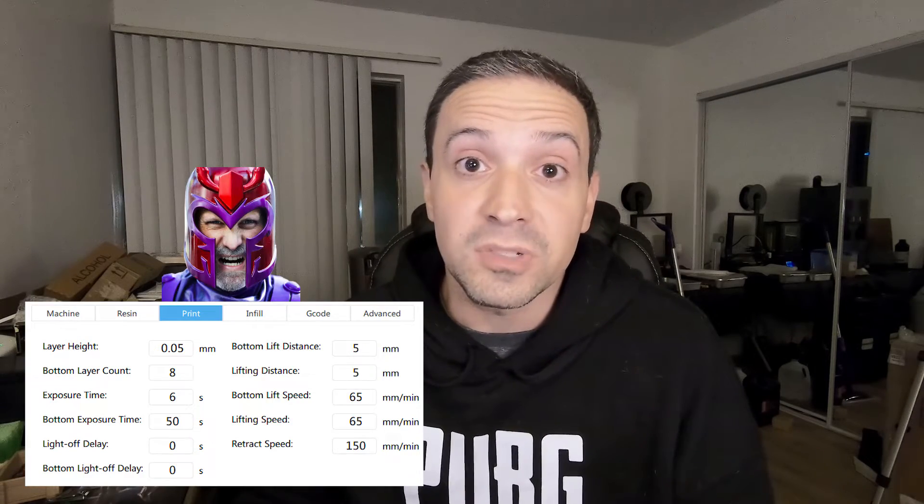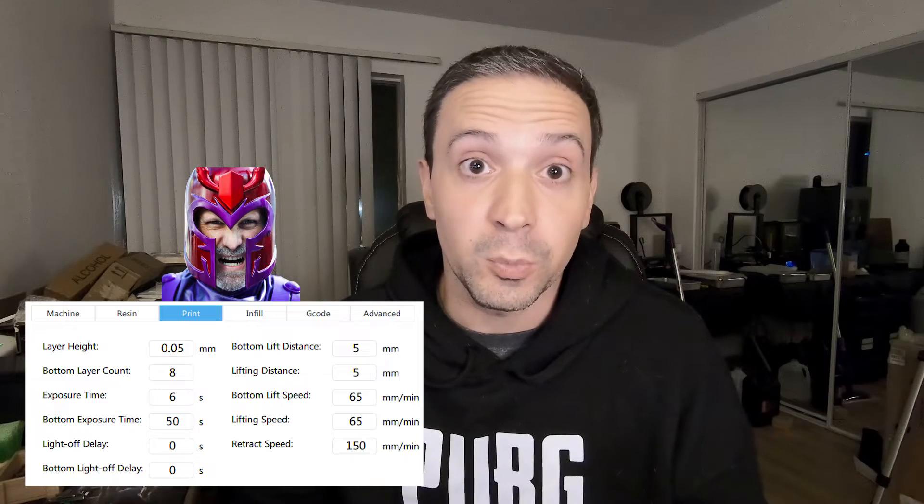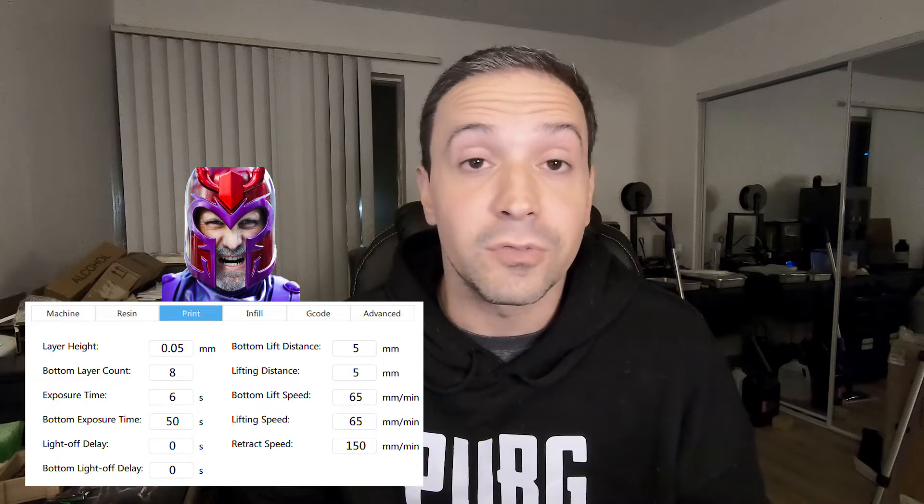And I even thought that his could be an anomaly, with an extra bright LED array for some reason. But recently Uncle Jesse even posted his profile to the Facebook group, and trying that, mine also failed miserably.